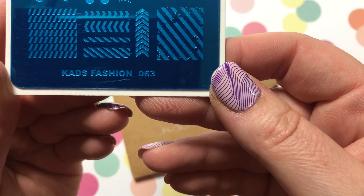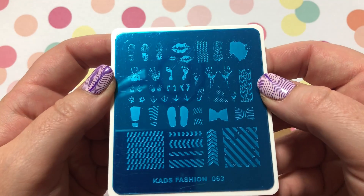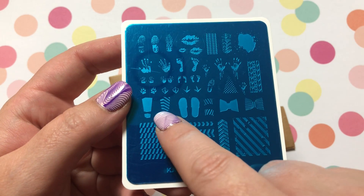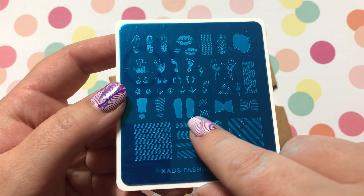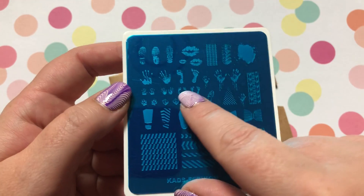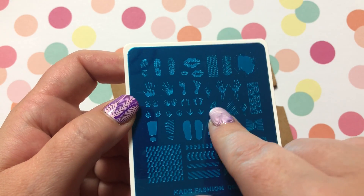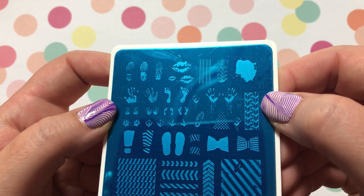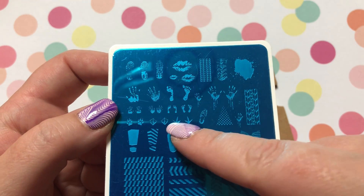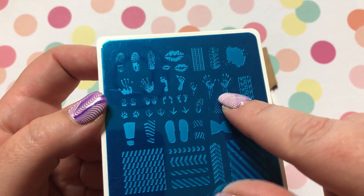KADS Fashion Number 63 — to me this is a little bit more Halloween-y. You've got like tire track-looking shoe prints, bows, sort of handprints, and lips. That's super cute — my tire tracks, yeah, bloody hands! I think that would be good for Halloween, maybe doing a psycho theme.